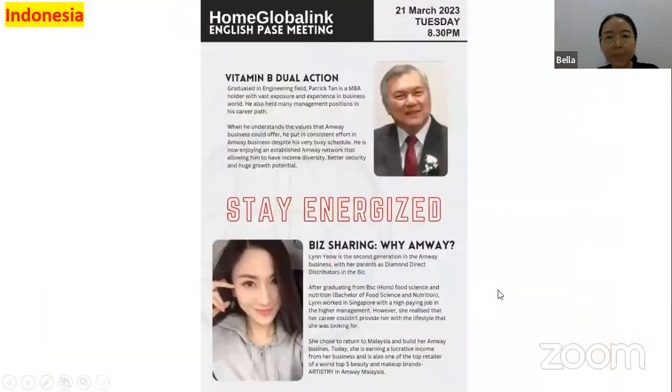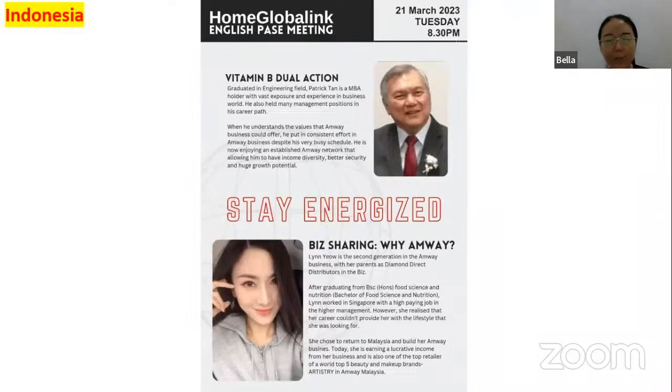That's the highlight for today. We have two great speakers. Let me introduce the first one: Mr. Patrick. He will talk about Vitamin B Dual Action. Mr. Patrick graduated in the engineering field. Patrick Tan is an MBA holder with vast exposure and experience in the business world. He has held many management positions in his career. When he understood the value that Amway business could offer, he consistently invested in the Amway business despite his busy schedule. He now enjoys an established Amway network allowing income diversity, better security, and huge growth potential. Let's give a lot of applause to invite Mr. Patrick!